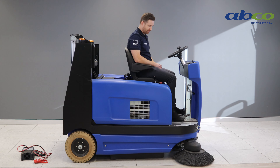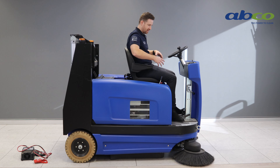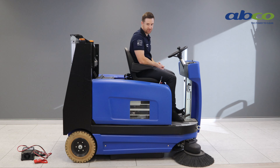The last thing we do before we start is lower our brushes to the floor, and it's important that we raise them again once we've finished using the machine and are storing it. There's a lever on the right-hand side for the twin roller brushes underneath, and then a right and left button to manually lower the front two sweeper brushes.